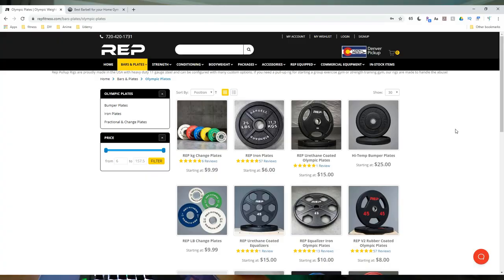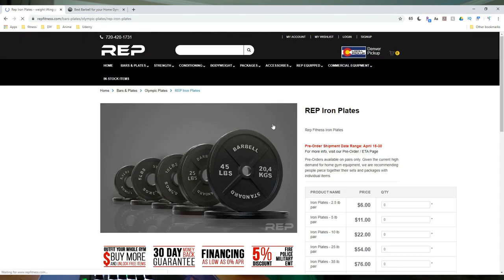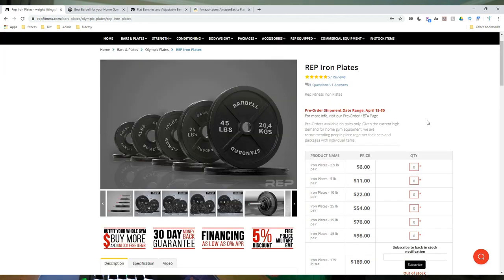For weight plates, this is an area where you can save money. I'd recommend getting plates secondhand on Facebook Marketplace or Craigslist if possible — though right now you may want to avoid that. In general, get the cheapest plates you can find. Unless you're a high-level powerlifter or Olympic lifter needing precise calibrated plates, just get standard cast iron plates — they'll do the job and are the cheapest option. Get your plates from the same place as the rest of your equipment to keep shipping costs down.